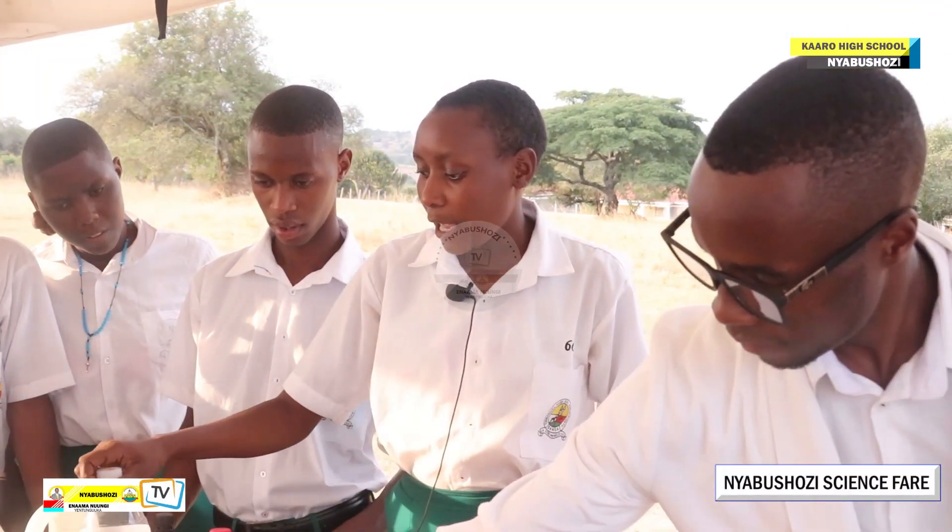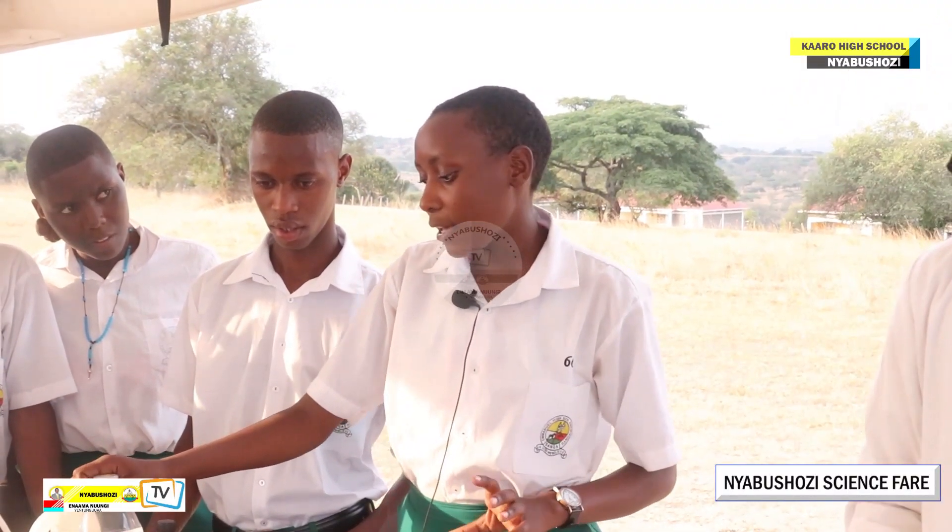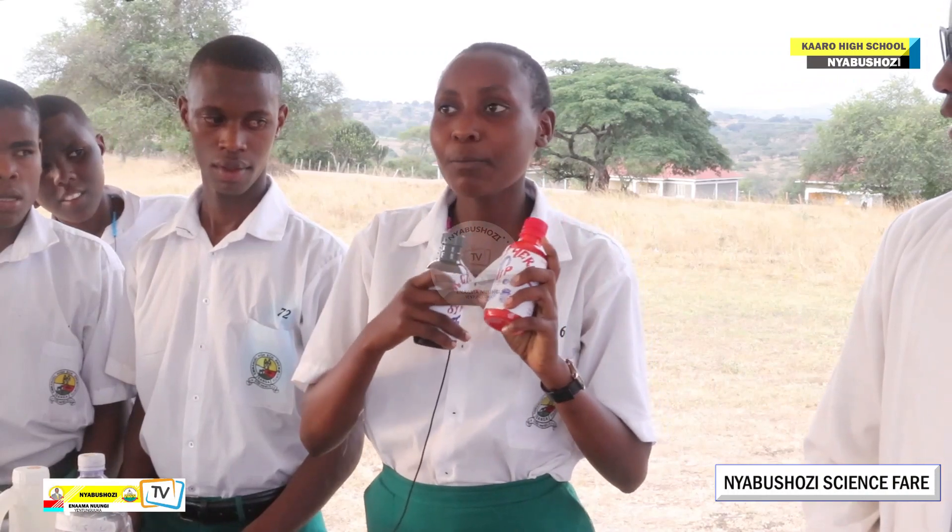I got an idea to make a herbal syrup for treating malaria.